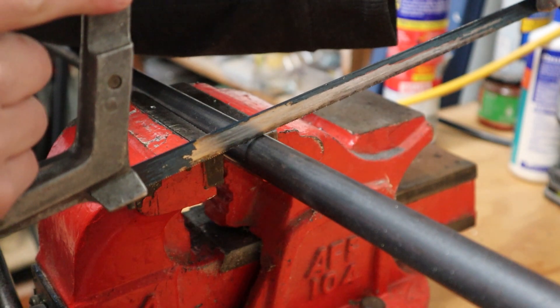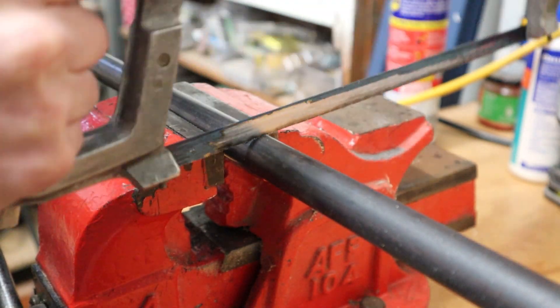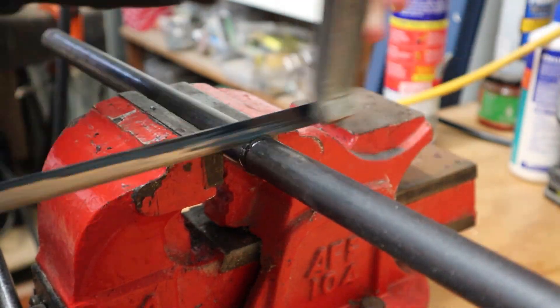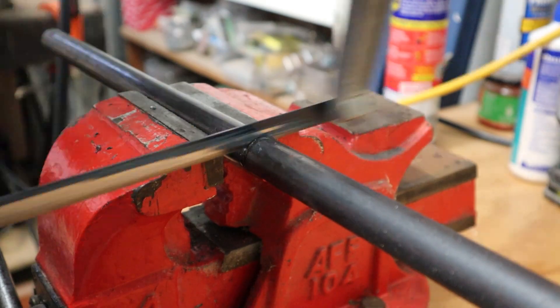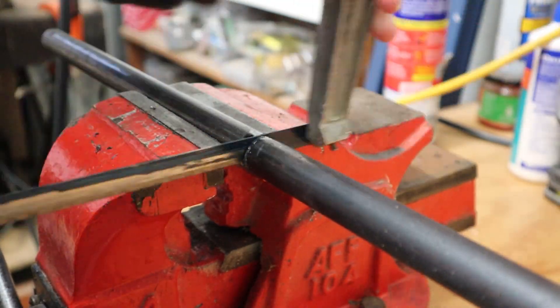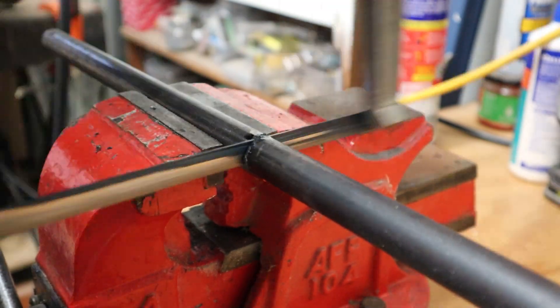The lathe cost me a fair bit to use so I'm busting out the trusty old hacksaw because they don't cost that much to use at all. You may think this takes ages with a hacksaw and you're only half right — the handle took me about 4 minutes to cut down, which is probably about the same time as it would have taken me to set up the angle grinder. Plus, after doing this a few times you'll have arms the size of tree trunks.